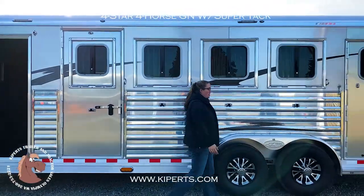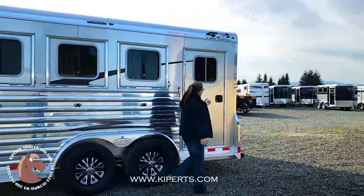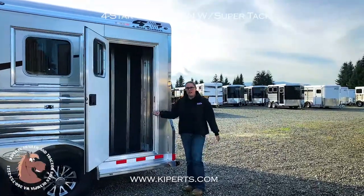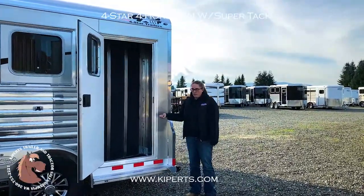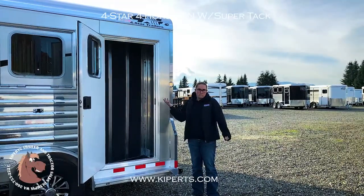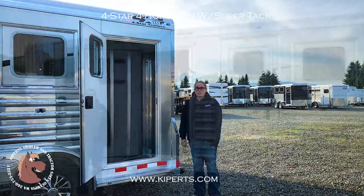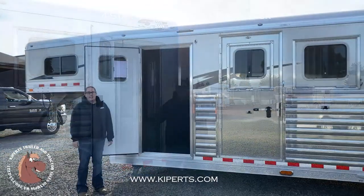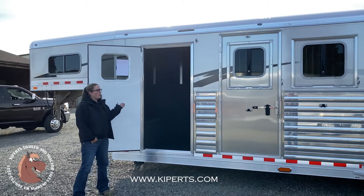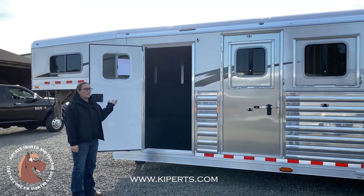This is a really cool feature — it's called a rug closet or a broom closet. So you can store buckets, pitchforks, brooms. You can put some more bridle hooks in here if you wanted. Plenty of storage. If you have a chance, come stop by and see me, Abby, at Kippert's to look at this brand new four-horse Four Star with a SuperTac.